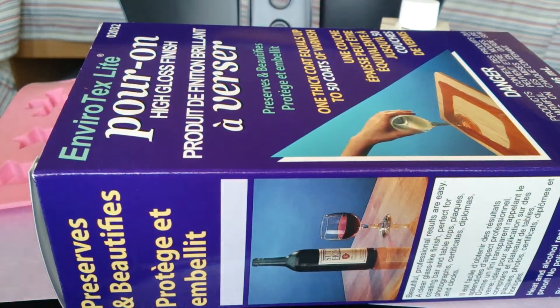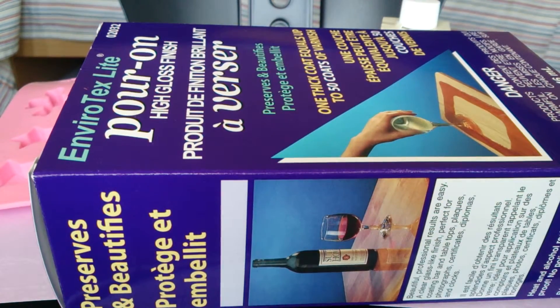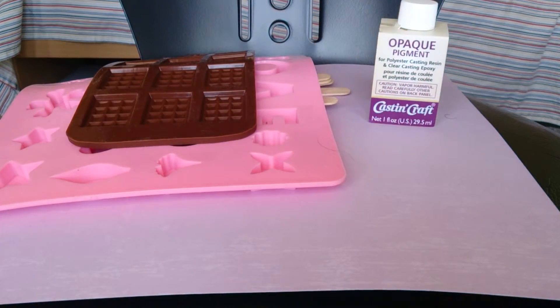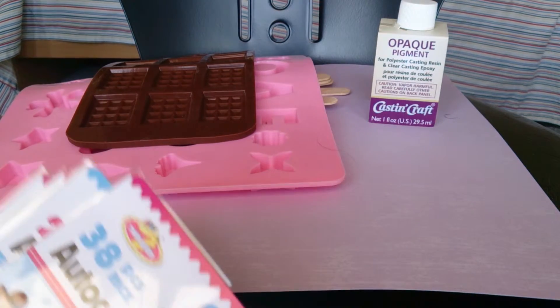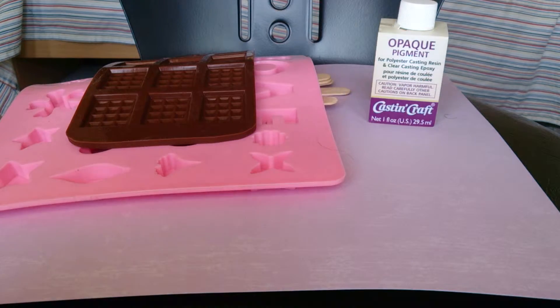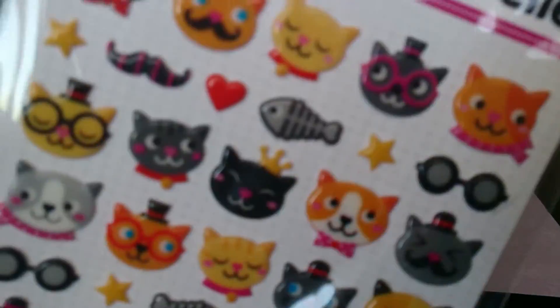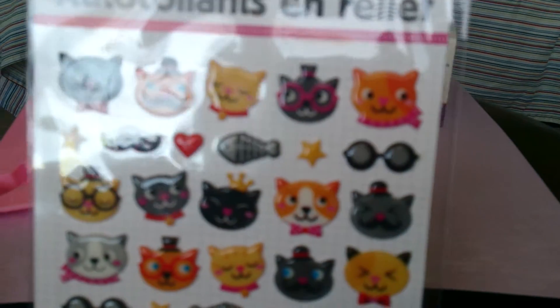Oh, I totally forgot about the stickers — that's what I was thinking about when I thought I spent so much money. Sorry guys, there's more! I found some pretty neat stickers. The thing is, it's so hard to find decent epoxy-safe stickers. Since I'm starting out, I didn't want to spend time sealing everything, so I found some plastic stickers so I don't have to seal them with Mod Podge — because I heard that was a pain.